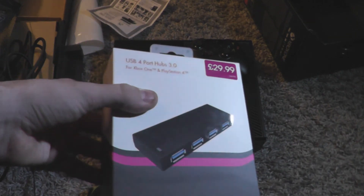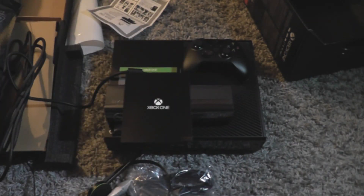I've also got this USB hub which I'll quickly unbox for you guys. But that's what you get with the console for Day One.